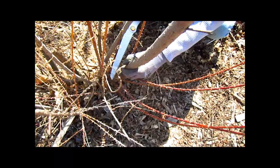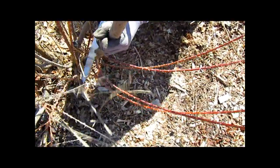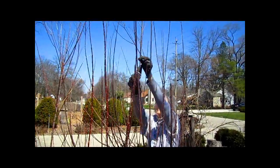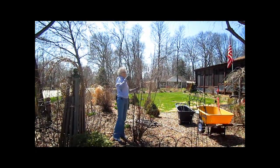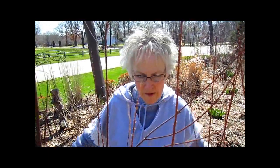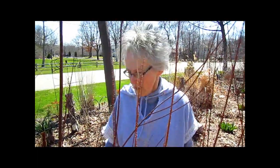We want to do a rejuvenation trim and get rid of some of these really thick ones. I think this is good for now — keep an eye on it and see if this encourages it to bloom this year as it has in the past. And because it's right next to our walkway, I don't want it to get so wide that it interrupts our being able to get through with the wheelbarrow and other equipment.